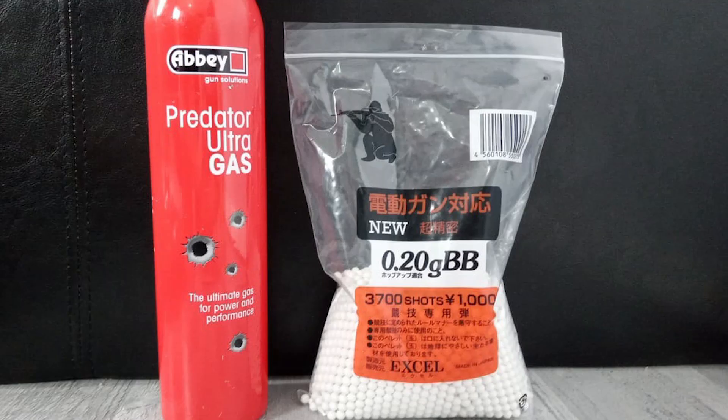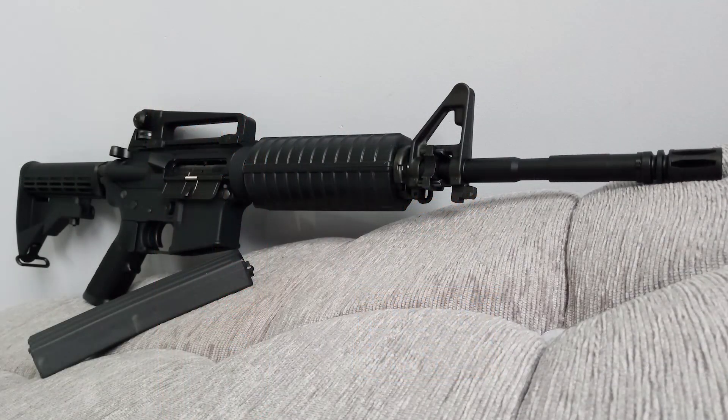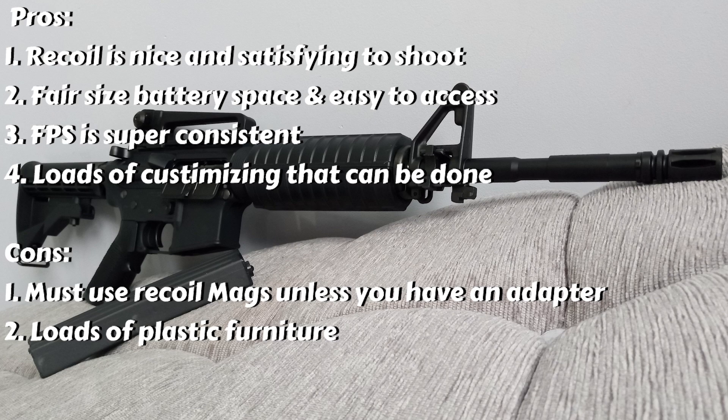All my tests were done on 0.2g BBs made by XL, and when I use my gas blowbacks I always use Abbey 1348 gas, which wasn't needed here since this is an AEG. Both products are highly recommended for all TM products. Now for the pros and cons. Pros: number one, recoil is nice and satisfying to shoot; number two, fair-sized battery space and easy to access; number three, FPS is super consistent; number four, loads of customization options.